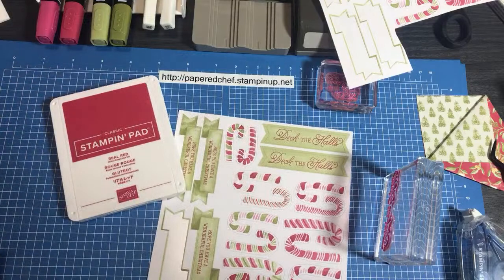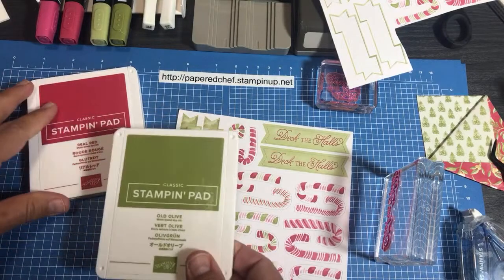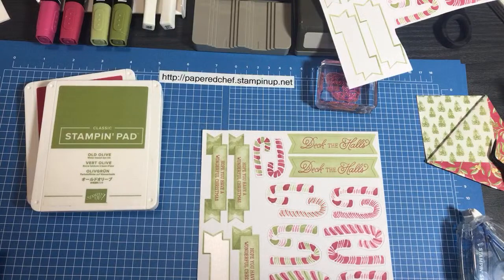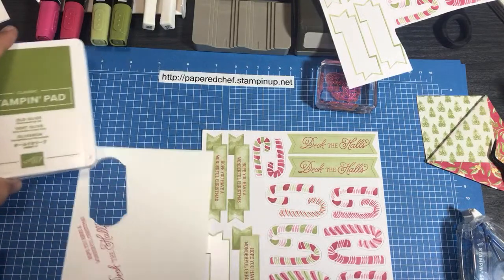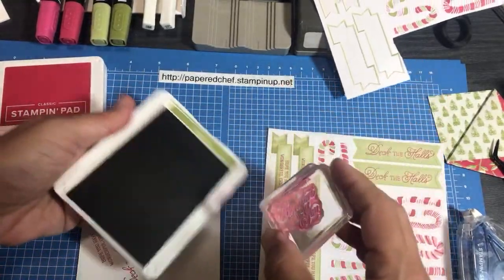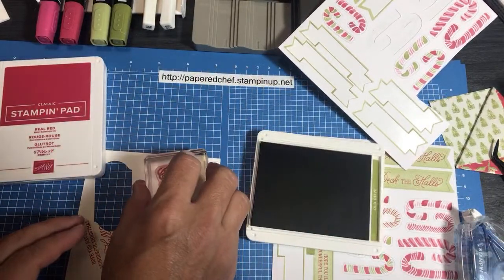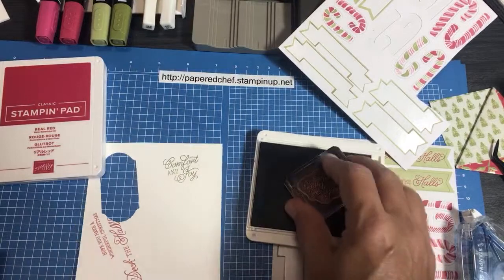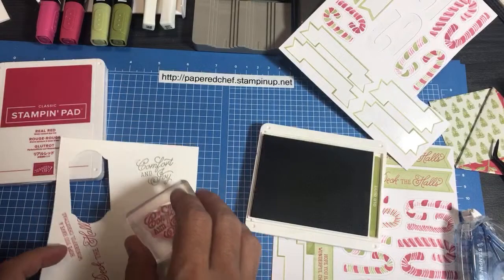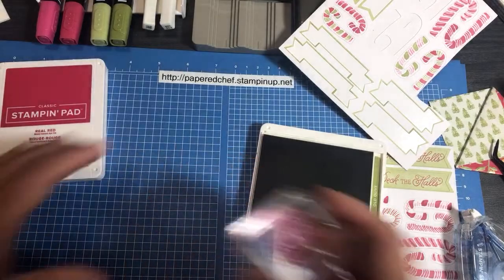Now we'll do something with Old Olive. We'll do Comfort and Joy in Old Olive - just put that on paper so you can see this color. That's just nicer than using black - that's my point. I can punch that out later with a circle punch, but I'll show you later where I put it on things. Those are my sentiments, and now I want to give you another option for if you don't have these stickers.